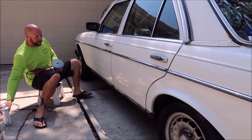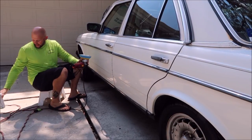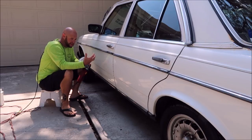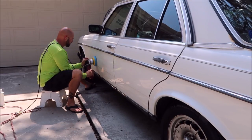I'm going to keep cranking. I use a little bit extra polish when doing single-stage because the oxidation is basically going to soak up a lot of the polish, so I want to use a little bit extra.